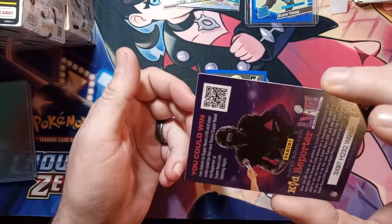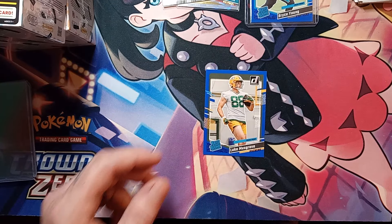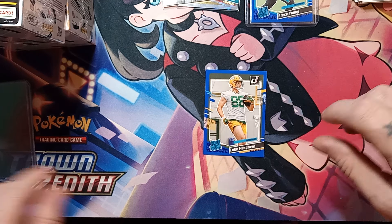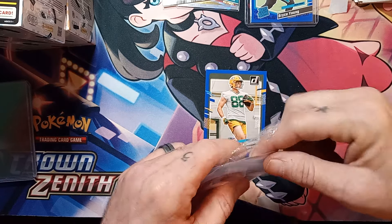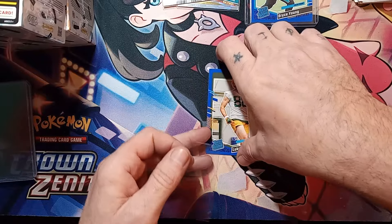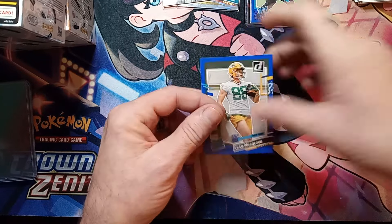There's the QR code. Not bad at all on the fat packs, I will definitely take it — especially with that Bryce Young blue. Not the one I was wanting to pull but we will definitely take it.